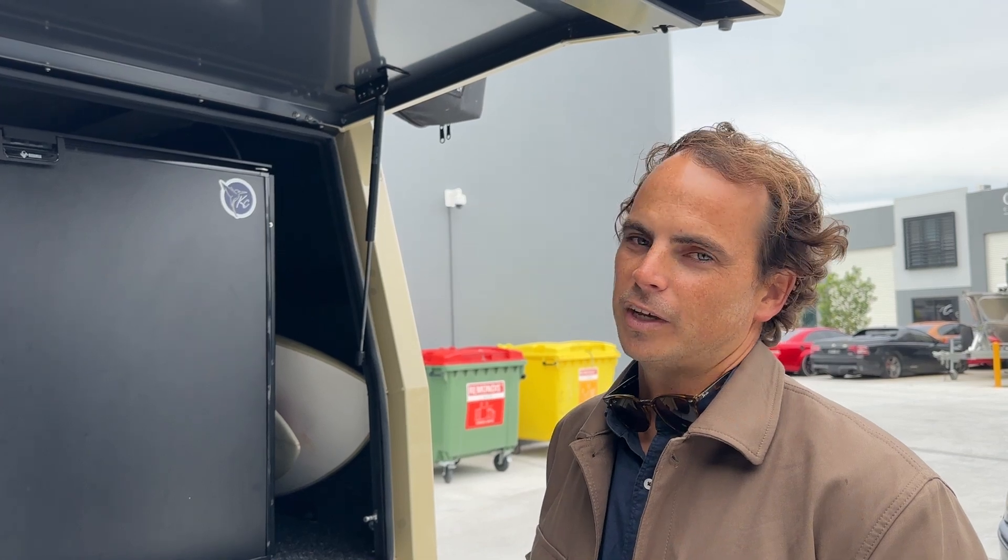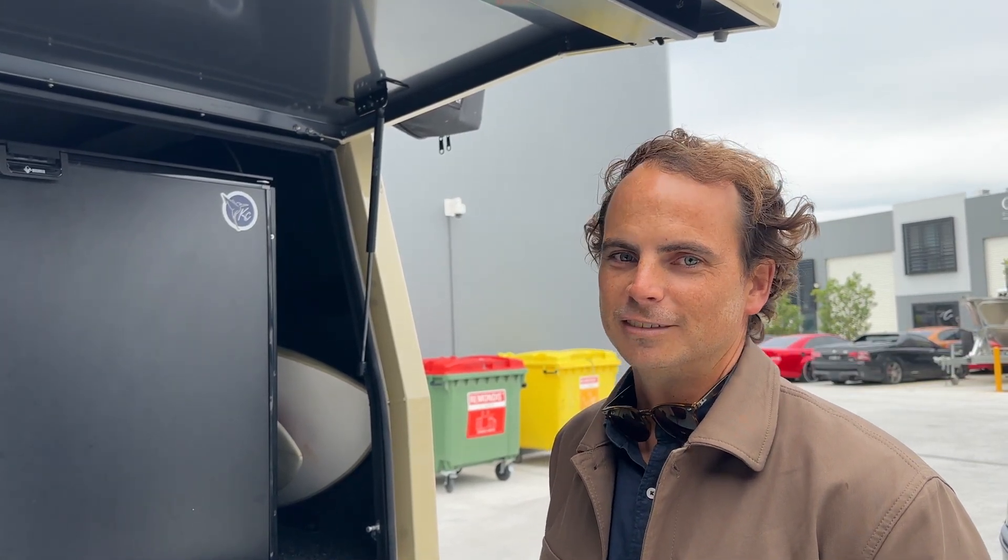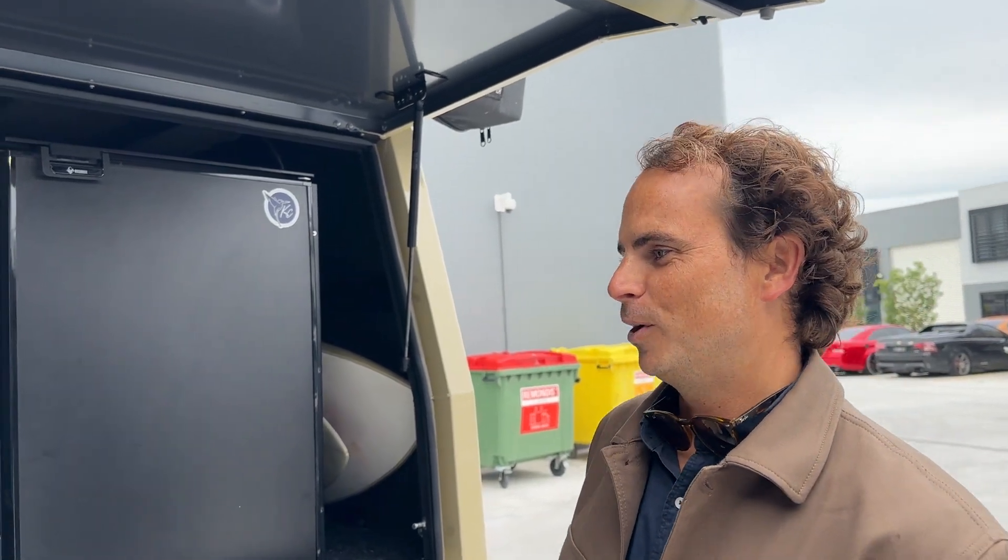The idea is we can just unhook the van from the car and go wherever we want and take our power — the coffee machine, the cooking — take it all with us. Very good. The perks.